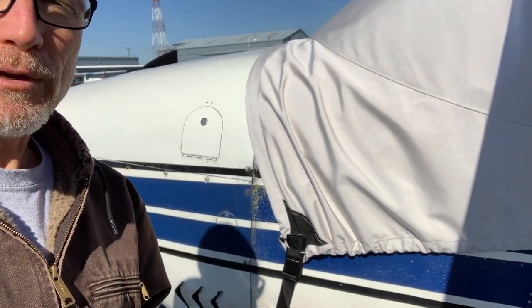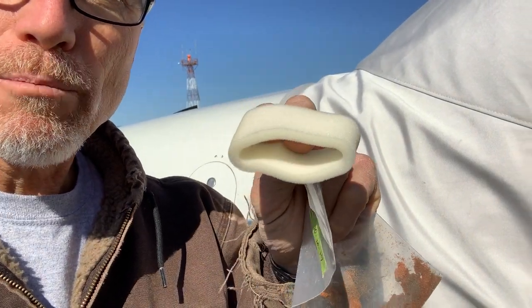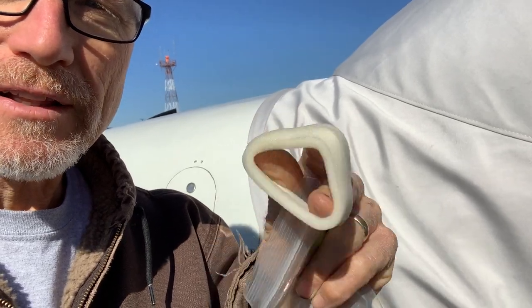This Cessna 172, or 182 behind me, is a typical installation where, at least on the ones beyond a certain date, some of the older ones had a vacuum regulator in the engine compartment, but the older ones had a vacuum regulator behind the firewall on the instrument panel side. The vacuum regulator has a little band filter, a garter filter, on it that needs to be changed periodically.